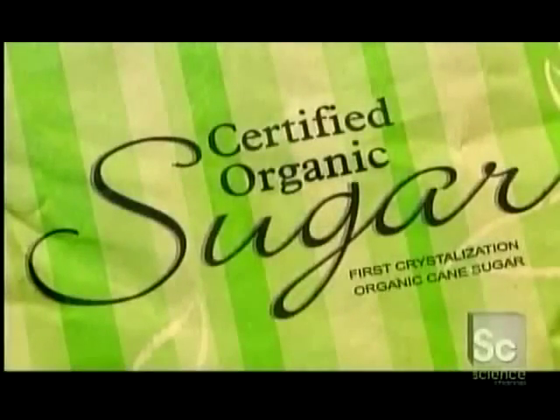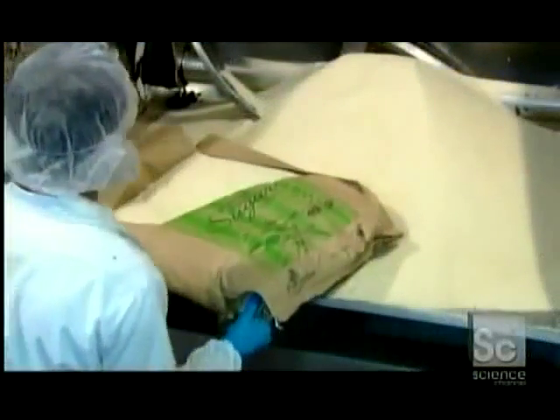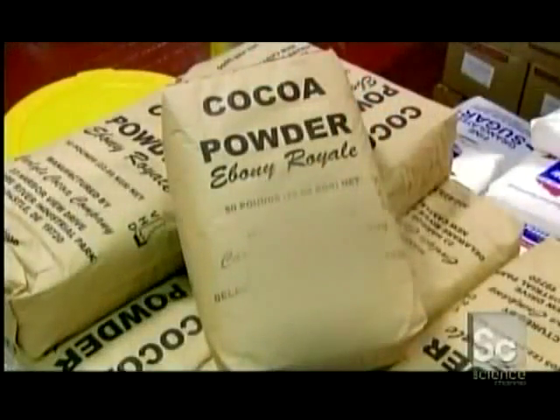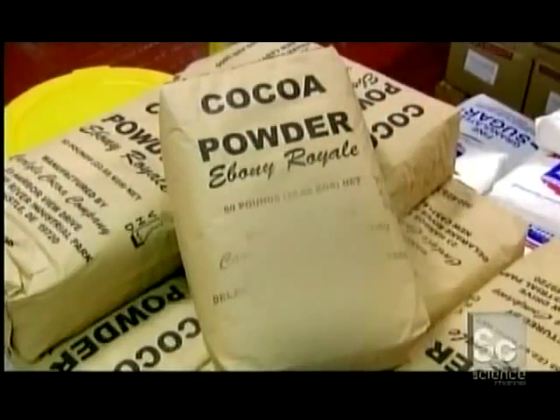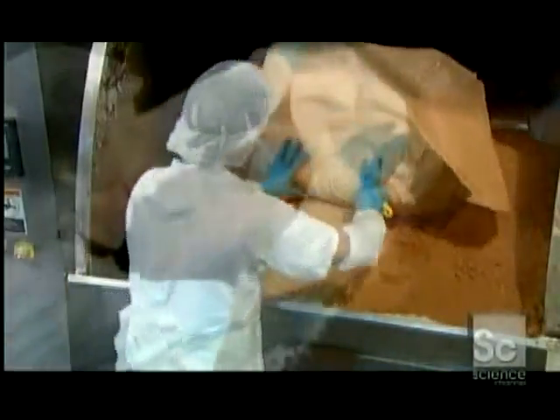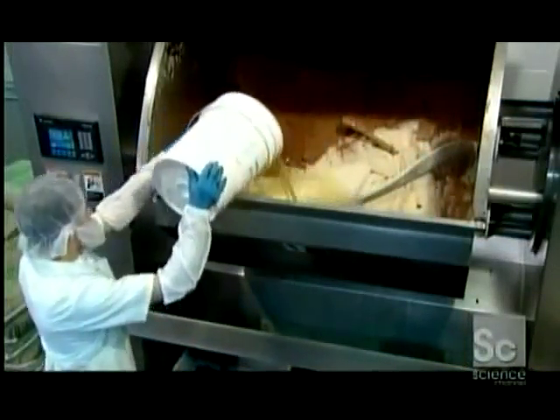Sandwich cookies start with pure granulated sugar. A worker heaps bags of it into a mixer as he prepares to whip up the batter for the wafers. He adds two kinds of cocoa — the combination will give the wafers the desired taste and color. A pre-mix of salt and other ingredients follows, and then a specially formulated canola oil mixture transforms these dry ingredients into a batter as huge beaters blend everything together.